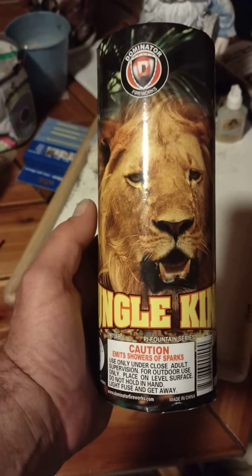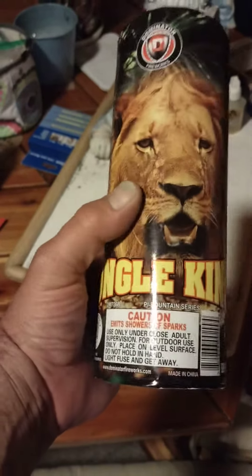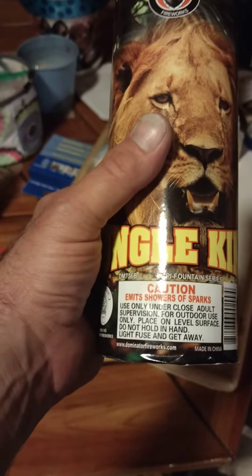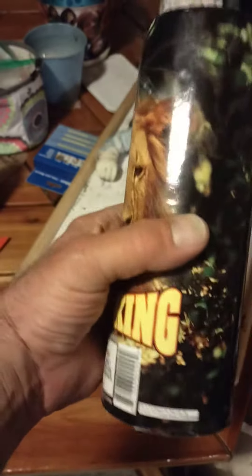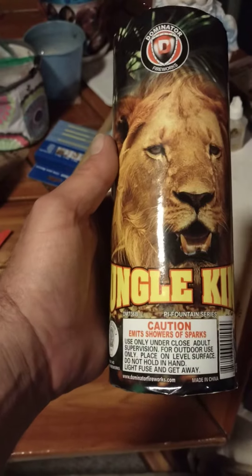Hello YouTube Fireworks fans, CD Pyro here. In this video we have Jungle King by Dominator Fireworks. It is a fountain. It has a decent amount of weight. I'm sure it's going to be fun — anything by Dominator is. Let's check it out.